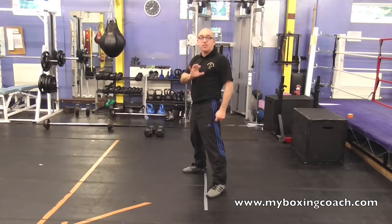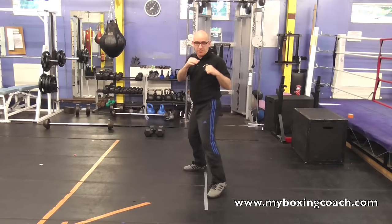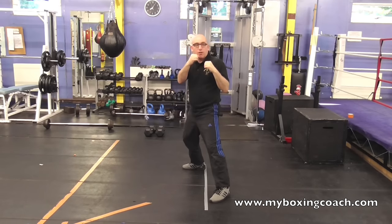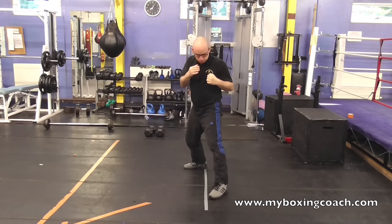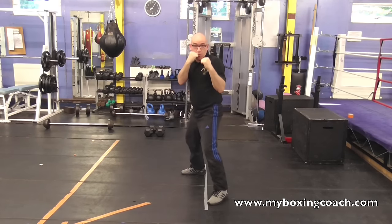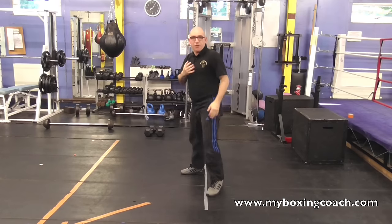There are three general types of feint. First one is to feint with the hands — so that would be that type of stuff — to convince the opponent that you're about to throw a particular shot. Second would be feinting with the body: just stand in range of an opponent and tuck and slip. An opponent may make a reaction from it.